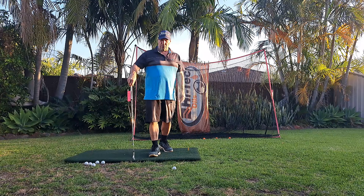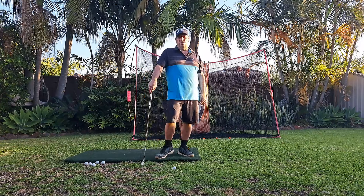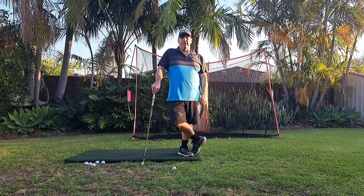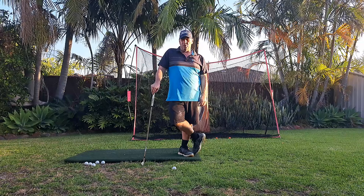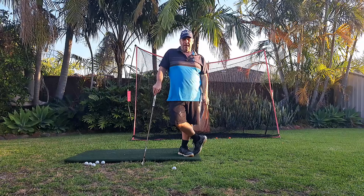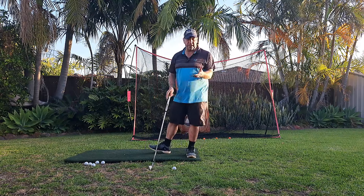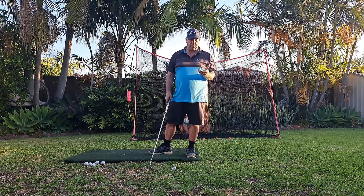Hey everyone, my name is John and I'm going to do a quick video on what I think is the world's easiest golf swing. It's a combination of two swings: Moe Norman's single plane system and Jim Vanellis's preset weight on the front leg keep-still golf system. I'll go through each of them.